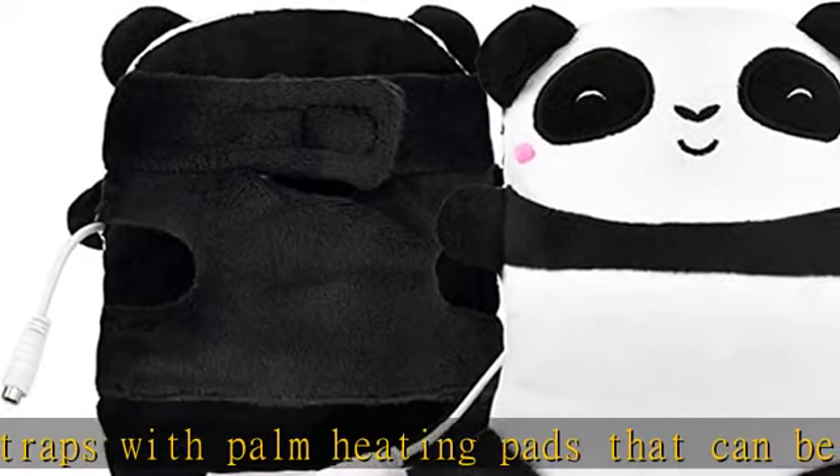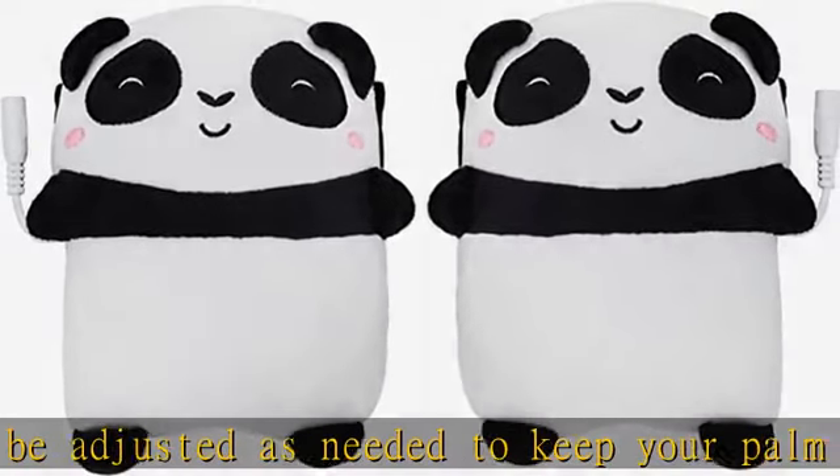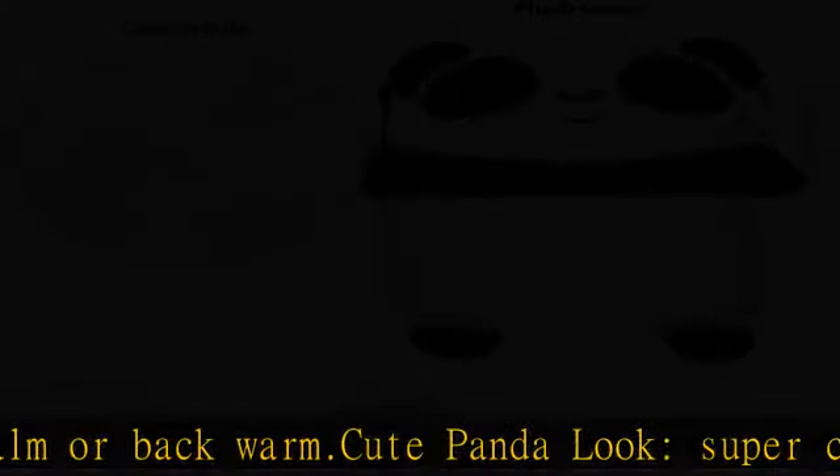Widely used USB hand warmer — fingers stay bare for unrestricted typing, gaming, production, and more. Perfect for use in the office or studio, indoors or outdoors. Ideal gift for office workers, girls, kids, boys, ladies, seniors, and more. Check the description to get this product today at the best price.